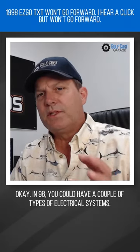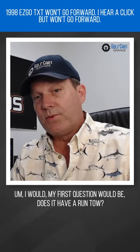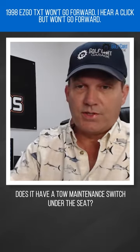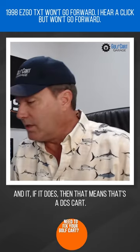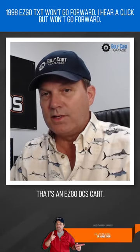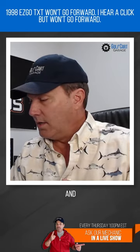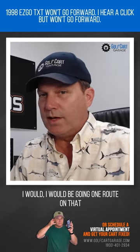In '98, you could have a couple of types of electrical systems. My first question would be: does it have a run/tow or tow maintenance switch under the seat? It would be on the cover of the controller, and if it does, then that means it's a DCS cart — an EasyGo DCS cart — and I would be going one route on that.